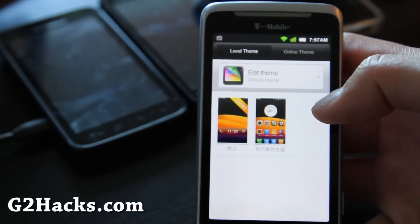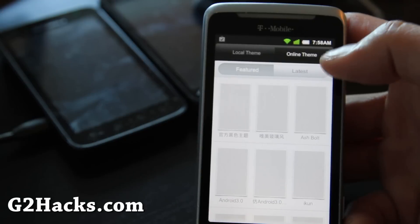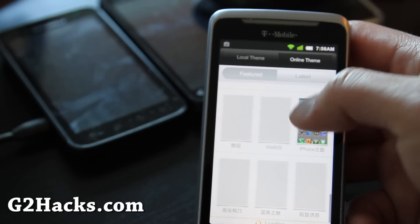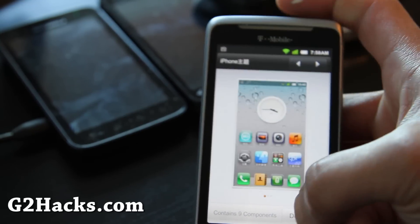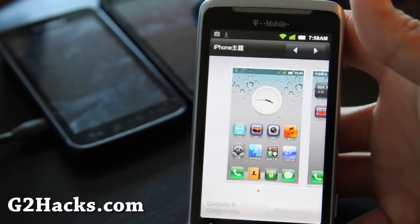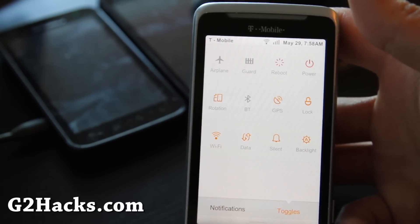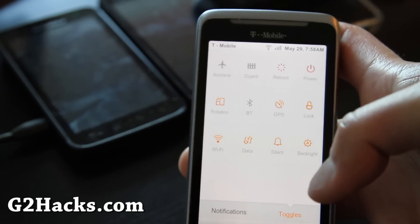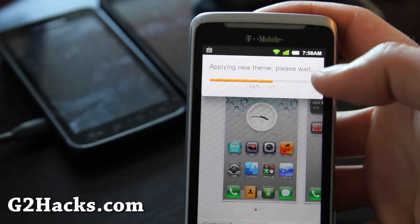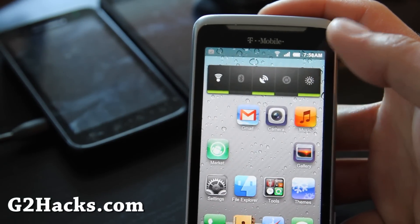You can also download new themes. There's a bunch of themes you can download — featured themes, a lot of themes. It's in Chinese but let's get the iPhone theme, that's going to be funny — see how that looks. It's downloading. And also the notification screen has a bunch of toggles — it's easy to toggle GPS and stuff. I downloaded it, so now I have an Apple theme — it's kind of cool, right?